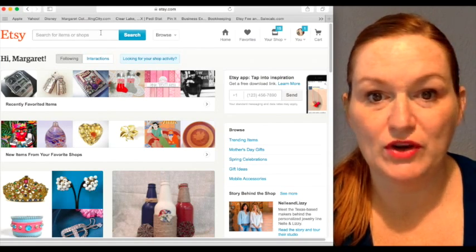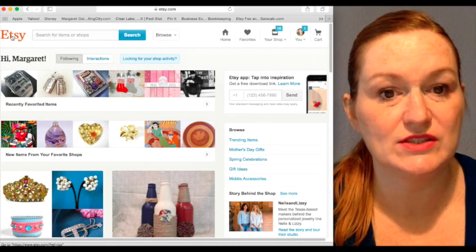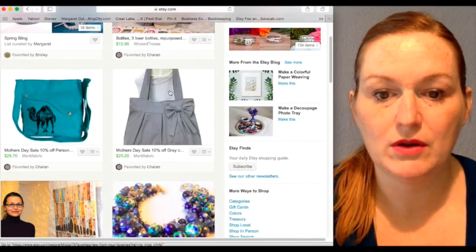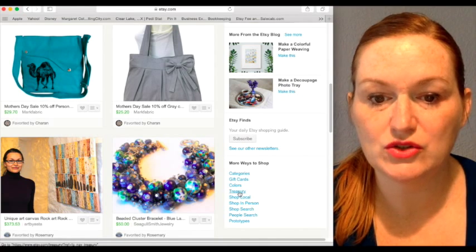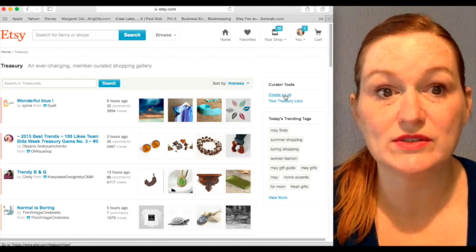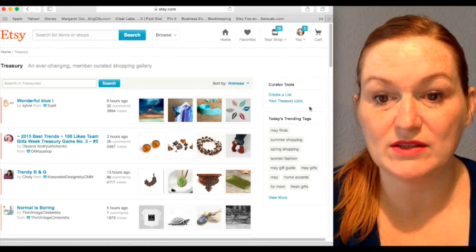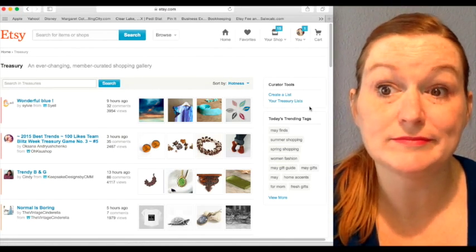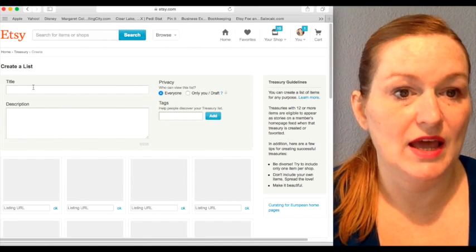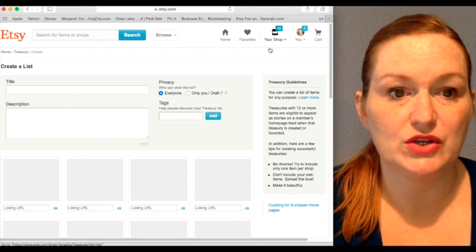So just a quick refresher. On Etsy, if you're wanting to make a treasury — and this is without using any of the programs or applications that are available — you'll come to the Etsy main page, then scroll down where it reads 'more ways to shop' and click 'treasury.' Here you will click on 'create a list.' Now I'm in Safari, so because I'm not in Chrome, all of my treasury box links that have a little treasure box on them in the other video are not showing up. So you would click on 'create a list' and this will pull up the blank template for creating a treasury, if you just want to go through and manually put in all the URLs of the items.